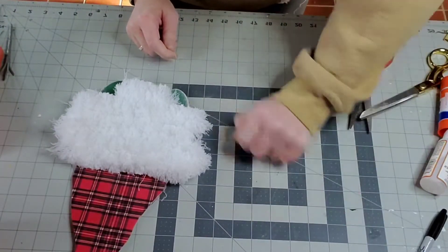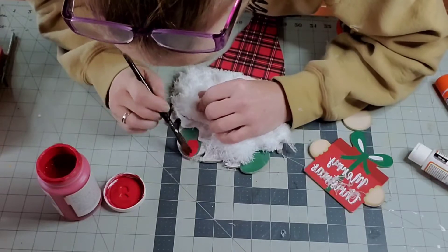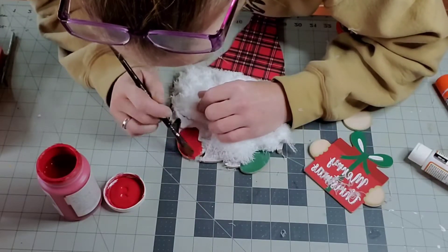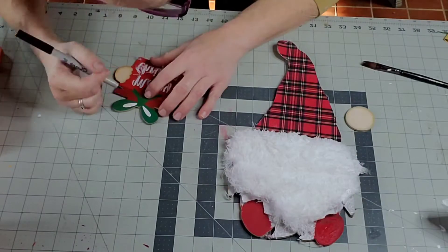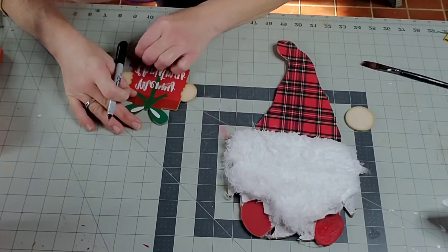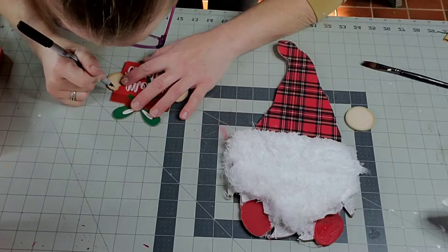I'm going to paint his feet red because when I sanded off the glitter, I had accidentally sanded some of the green off his feet. You should probably do this before — I just didn't realize the color had sanded off. I didn't want to get paint on the beard, so I'm being extra careful. FYI, do that before you attach the dust mop pad. I had to put like two or three coats using the crimson Waverly chalk paint.